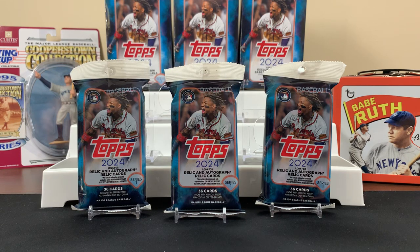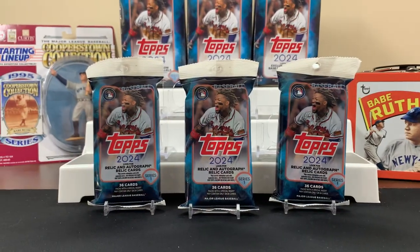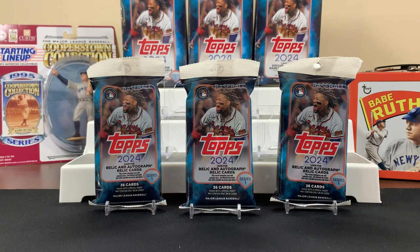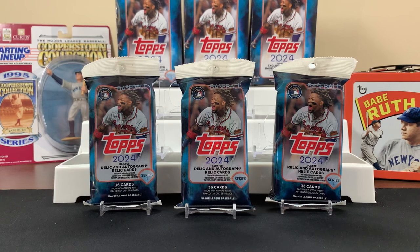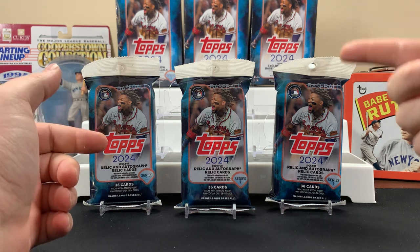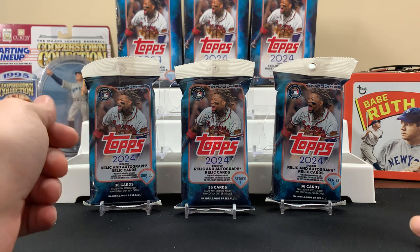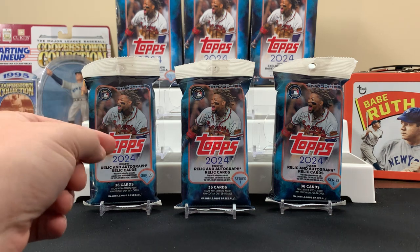Hey, FN's Hobbies back with another video. Today we're going to get into some 2024 Topps Baseball Series One. If you like this kind of content, please subscribe to the channel — we'd love to have you join our journey. We got some hanger boxes and some fat packs to take a look at today, so let's just get right into it.